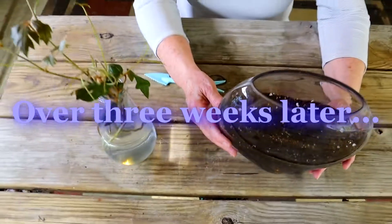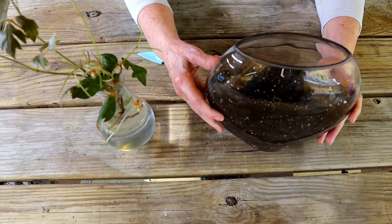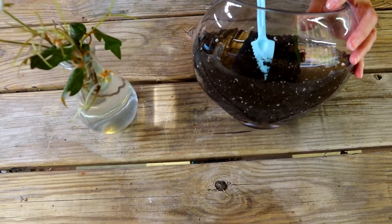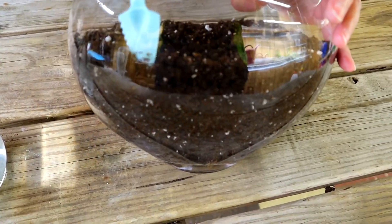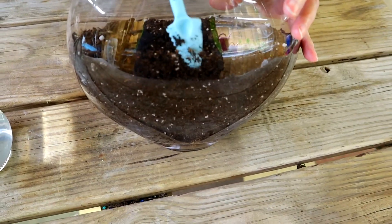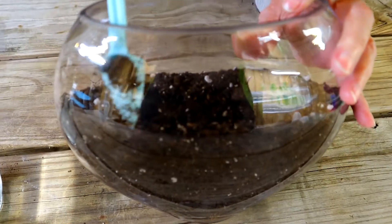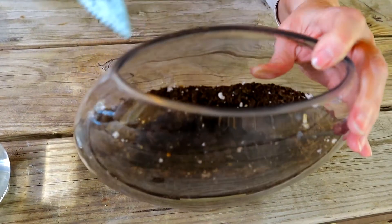I'm anxious to try it. It took about three weeks — surprisingly long for me. I'm used to getting roots within just a few days. But what I'm going to do is go ahead and put these into the soil. I've got this flat, almost fishbowl-type bottle glass that I'm going to use.